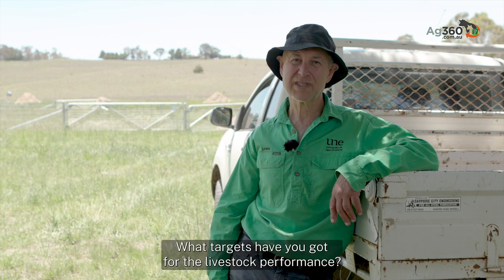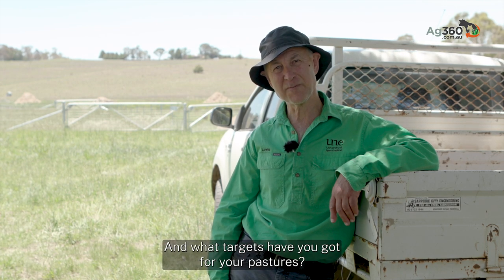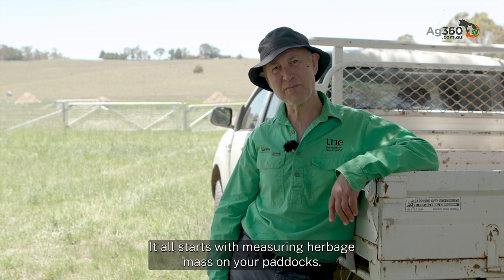How many stock are you going to run? What targets have you got for your livestock performance, and what targets have you got for your pastures? It all starts with measuring herbage mass on your paddocks.